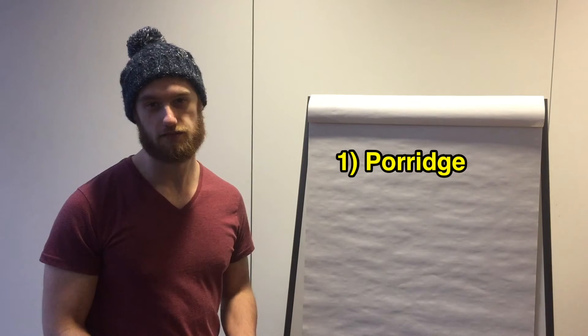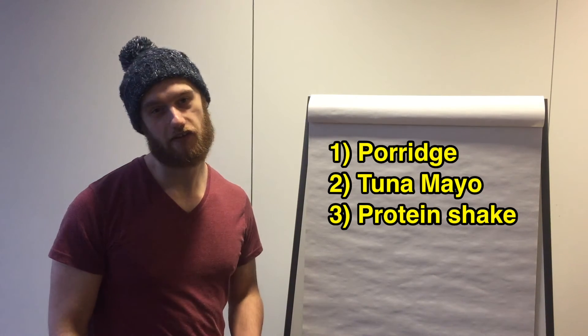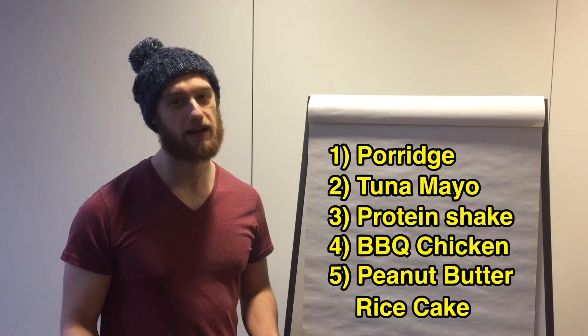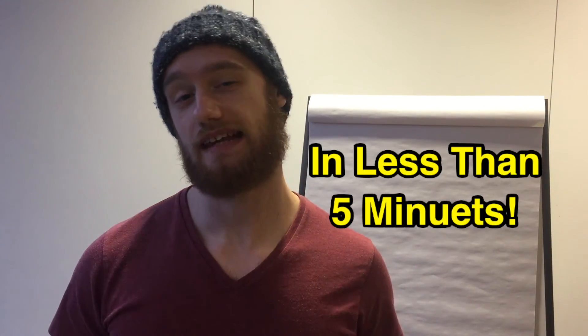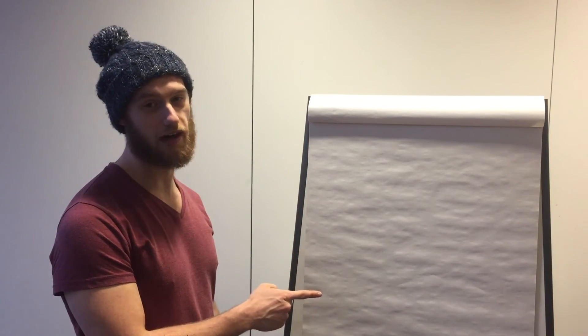To sum up: porridge for breakfast, tuna pasta for lunch, a super tasty homemade shake for after a workout, chicken for dinner, and a rice cake with peanut butter before bed. If you enjoyed this video give us a like, and share it with your friends. There you have it — five easy weight loss meals. If you want more videos from me you can find them right there.